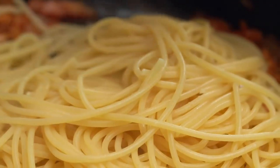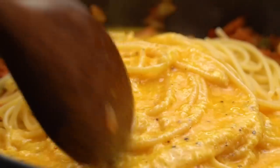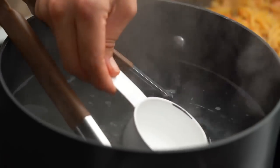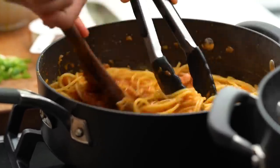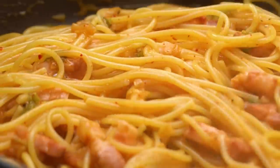My pan is nice and cool so adding these eggs shouldn't result in a scrambled mess. Now we exercise some patience — I'm going to keep swirling this around a little, then put the heat on very low. I don't want this to happen too quickly; I just want things to get nice and sticky and shiny and luscious without scrambling. I do want to use some of this pasta water — it adds a bit of seasoning because it's a little salty, and it gives you that starchiness. The pasta water, the oil, the fat, the cheese, and the eggs is what gives you your sauce.